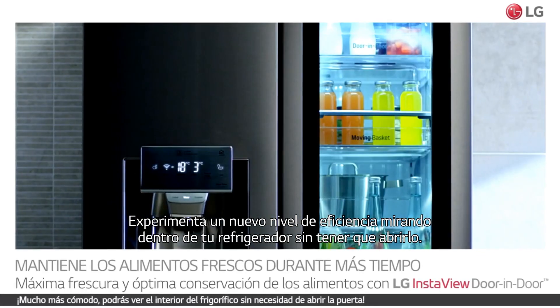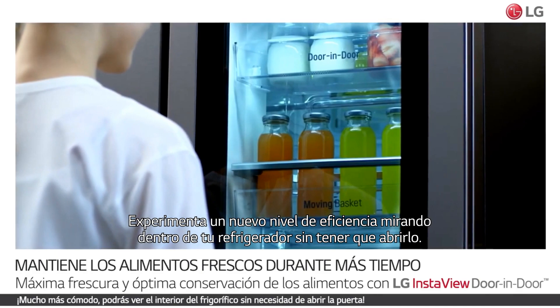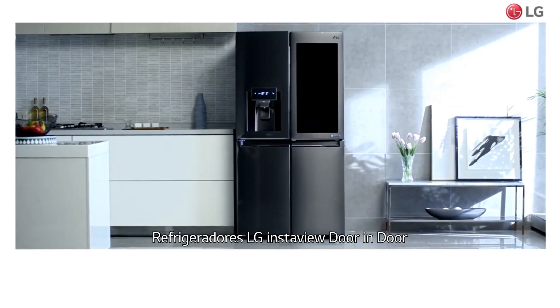Experience a new level of convenience by looking inside your refrigerator before you even open it. LG Instaview Door-in-Door Refrigerator.